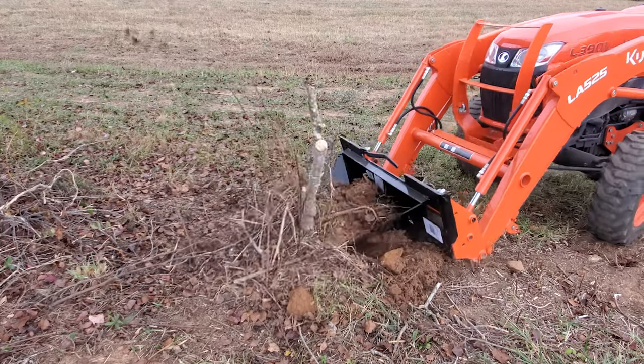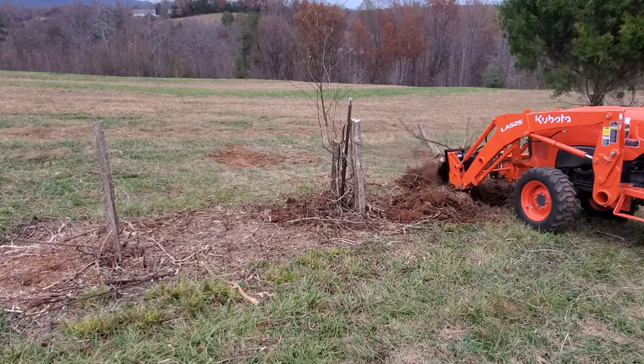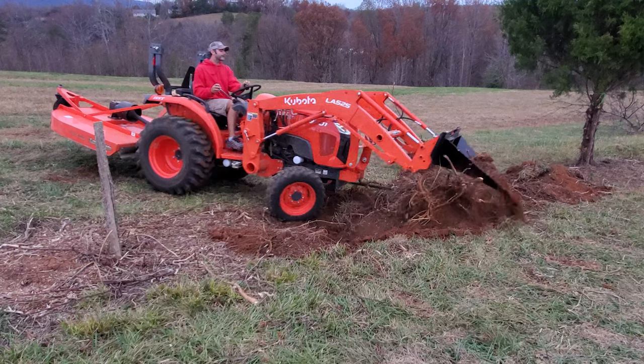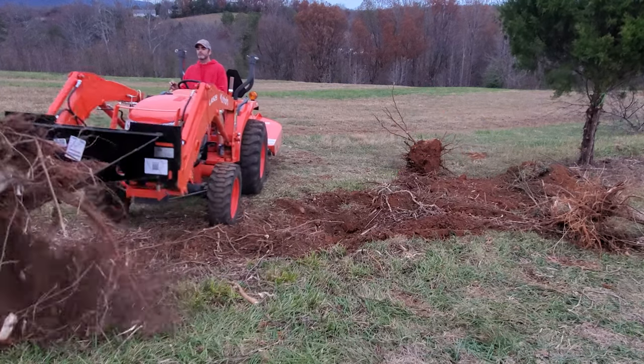We quickly found that small trees up to two to three inches in diameter could almost pop straight out of the ground with one scoop. We had been using the pallet forks on our Kubota to pull these small trees out, but the Stump Bucket took a lot of strain off the loader. We then moved into testing the Stump Bucket on something a bit larger — removing trees in the six to eight inch diameter range takes a little more work and technique. So here are my top five tips to take these trees out a little bit easier.